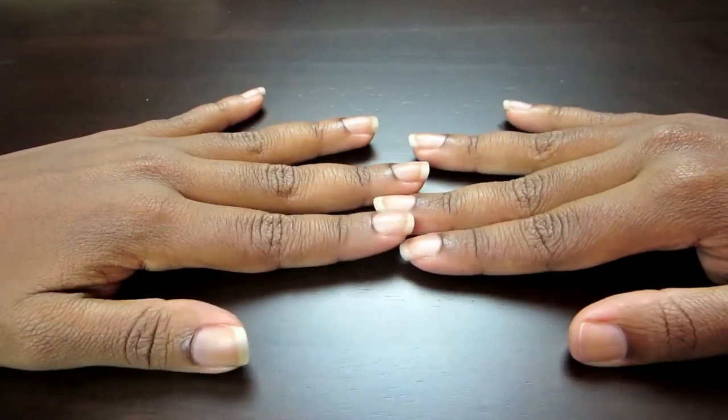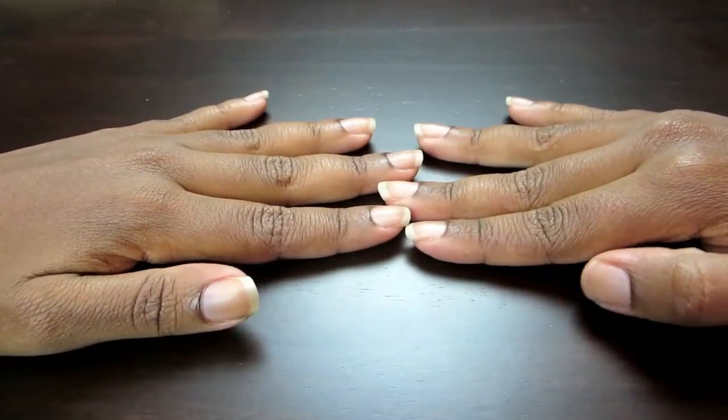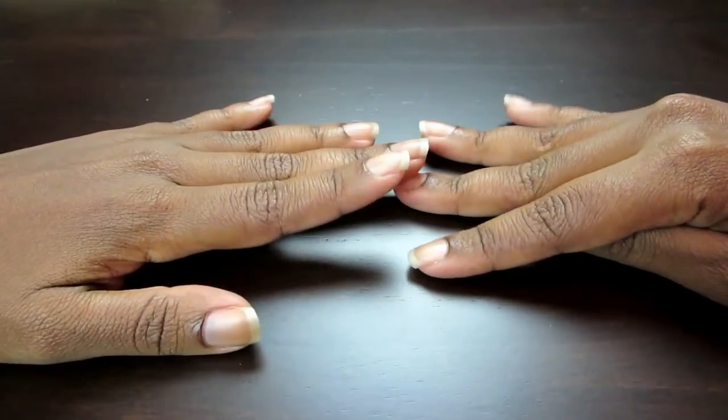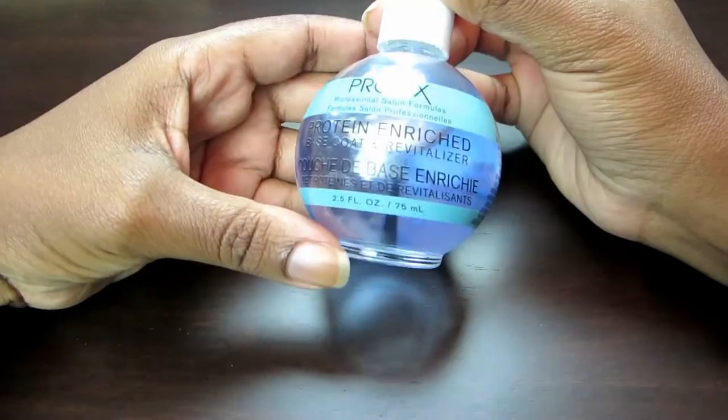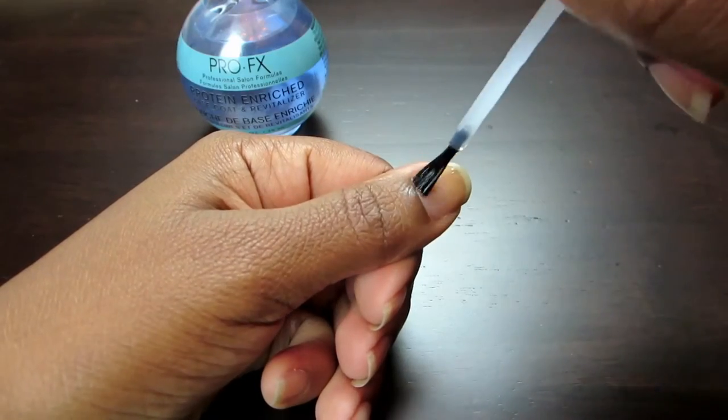Here I have my nails in all their glory. They're filed, the cuticles are good, they're all prepped up. Just don't mind my stumpy right thumbnail — for whatever reason my thumbnails love to break. Naturally I'm going to apply my base coat first. This base coat is the best. It's huge,